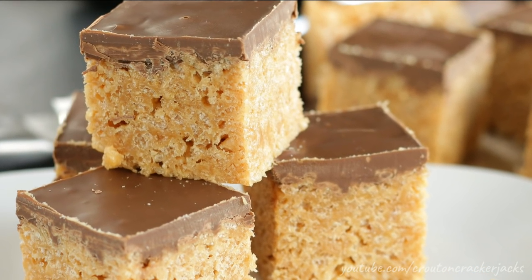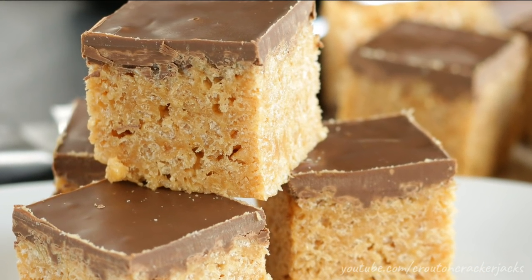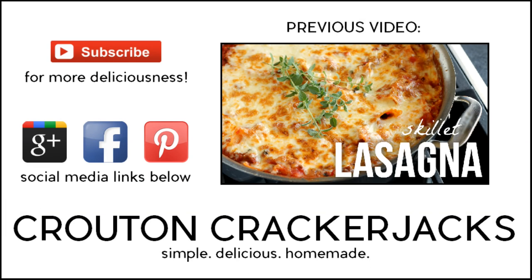I hope you guys enjoy. If you give this recipe a try, let me know how you like it down in the comments below. Thanks so much for watching. If you like this video, give it a thumbs up — I would greatly appreciate it. And subscribe for more deliciousness. Thanks again for watching, and we will see you next time.